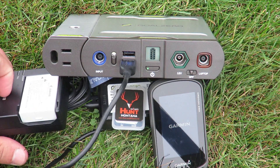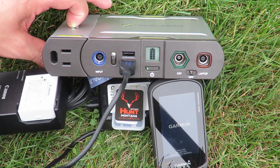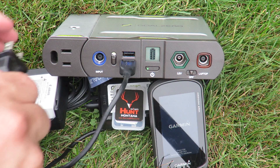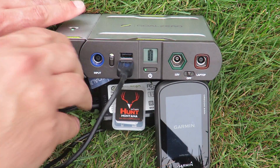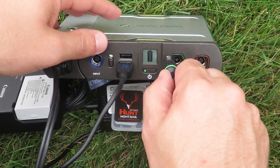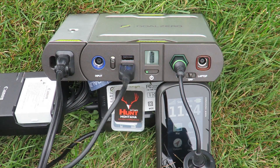If you have larger devices like a DSLR battery, simply use the power inverter by plugging in the plug and turning the inverter on. You can also use the specific laptop port with the included plugs for your brand of laptop or the 12-volt inverter adapter.